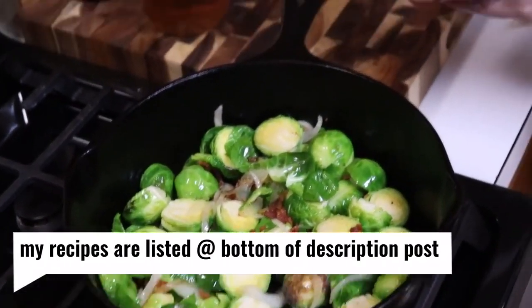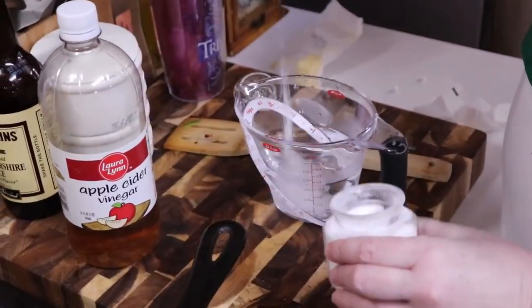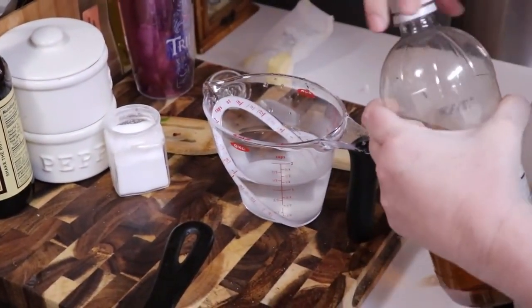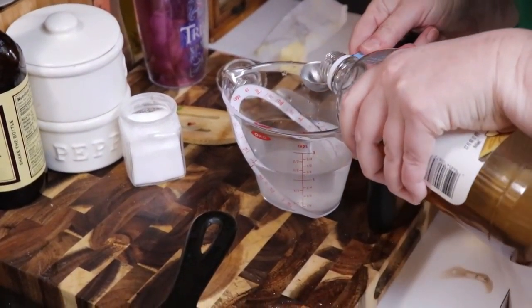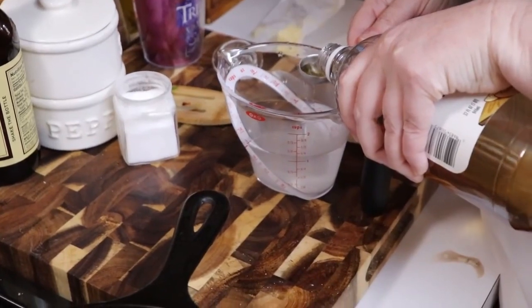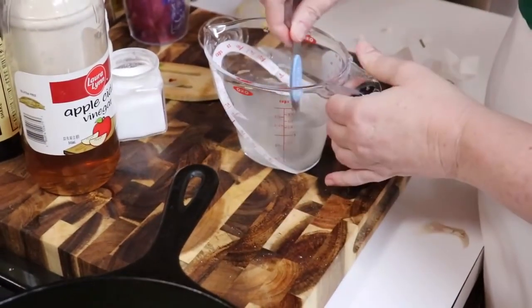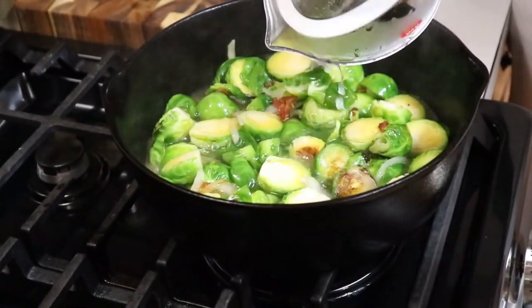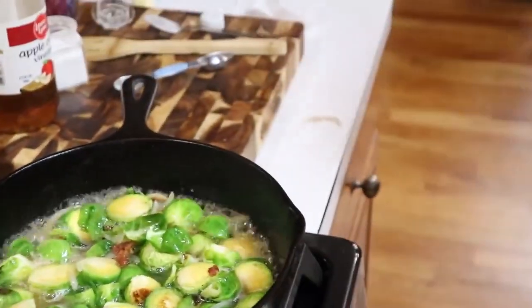We're going to put in a half tablespoon of sugar and a half tablespoon of vinegar into a cup of warm water. Stir it up and we're going to pour this over our Brussels. It's still got a little bit at the bottom, so I'm going to rinse it out and get it all in there.